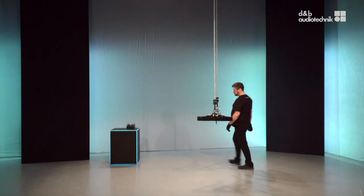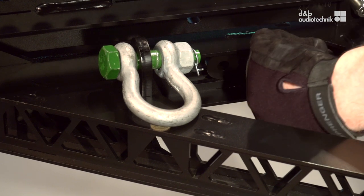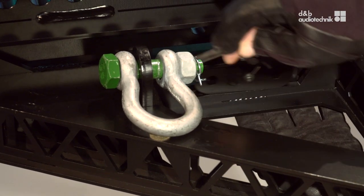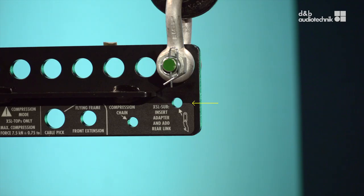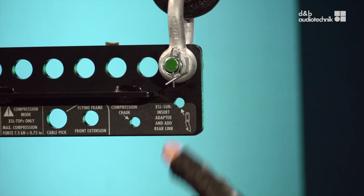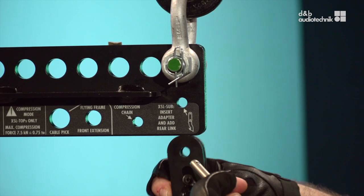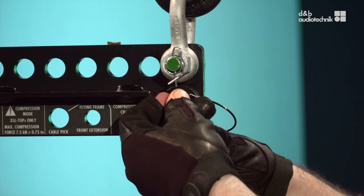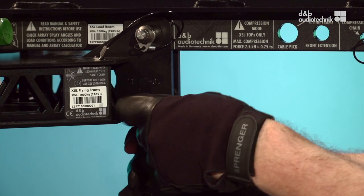Jones is going to show how to rig XSL subs out of the touring cart with the flying frame. First, remove the rear link adapter from its transport position on the frame and attach it to the load beam. Move the rear link and attach it to the rear link adapter.